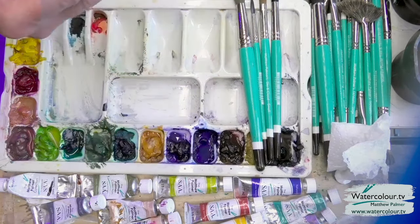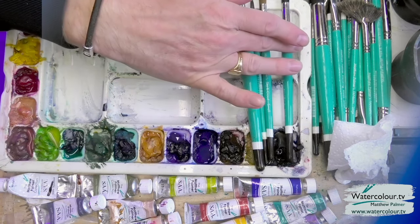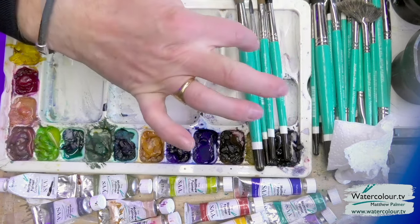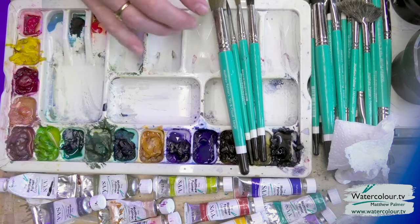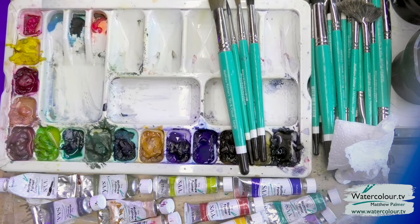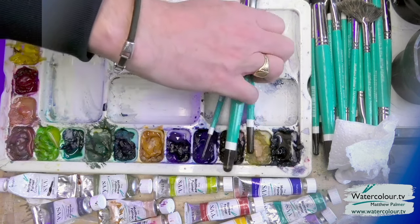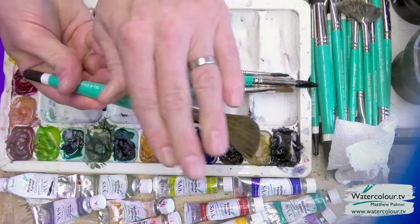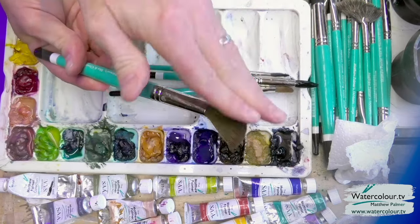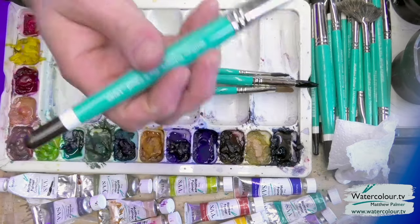As far as brushes are concerned, I'm going to be using a size 10 round brush or a medium super point, a size 6 super point, and I've got my sky and cloud brushes here as well, which will make the process nice and easy. If you haven't got those brushes, you can just use normal ones, but this makes painted skies beautiful — this wonderful fan shape is really nice for doing a sky. If you've got those, use them and enjoy them.